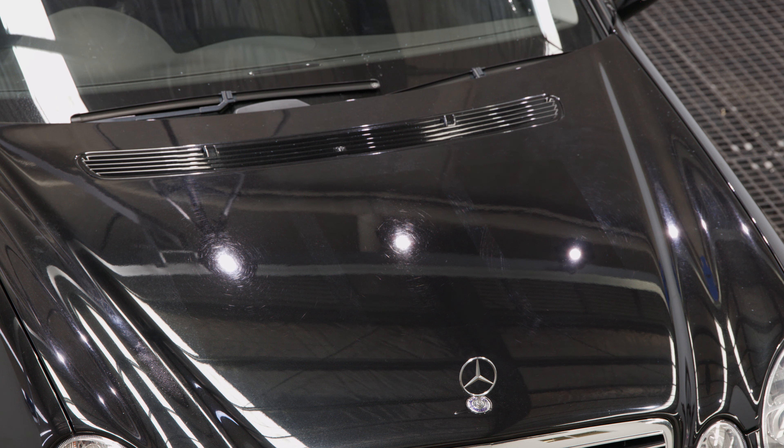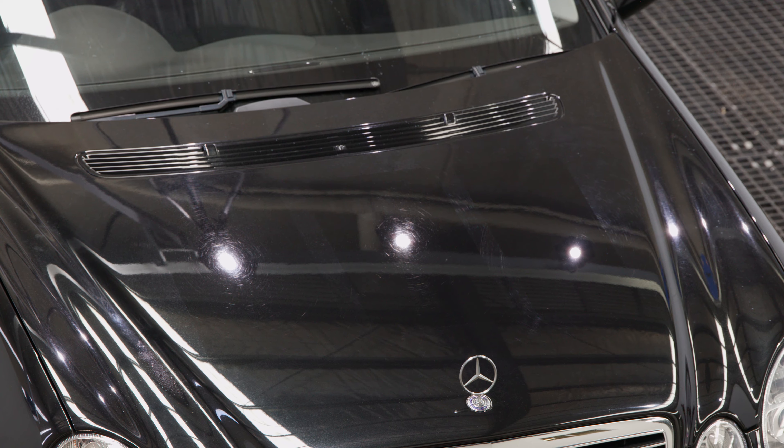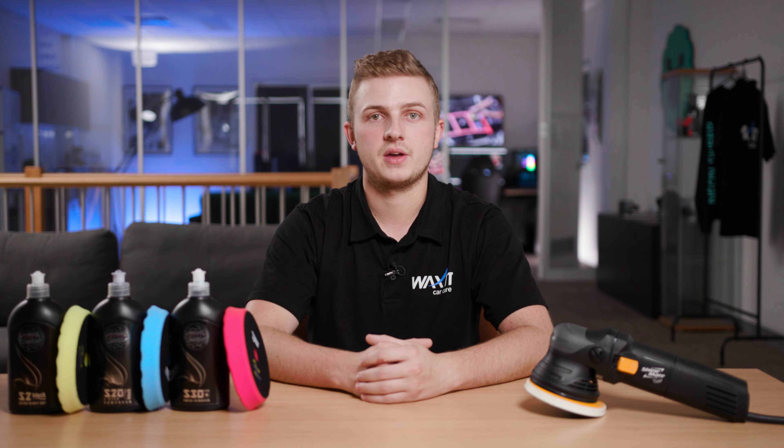We're really happy with this result. S2 Black has removed almost every defect in the paintwork and has created a fantastic finish. Now that we have found our best starting combo, it's time to get going on the rest of the car and totally transform this vehicle.